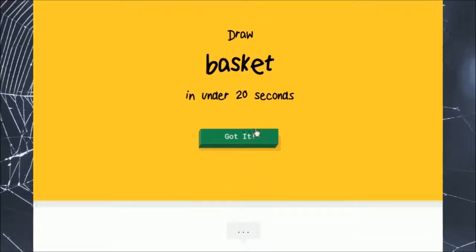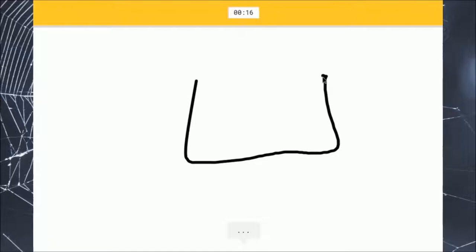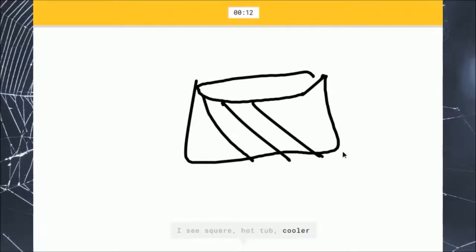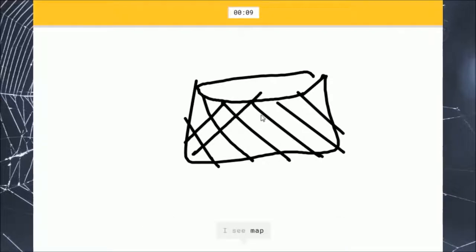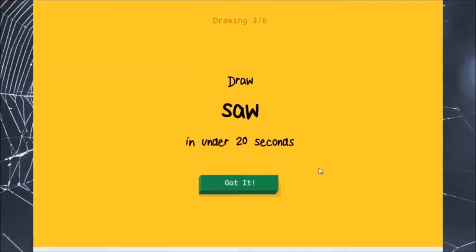A basket. I see square, or hot tub, your cooler, or envelope, I see map, or picture frame. It's a basket. I see pizza — that's a pizza — or calculator, a radio. It's a basket. I don't know why that line. Sorry, I couldn't guess it. This is already going horribly.